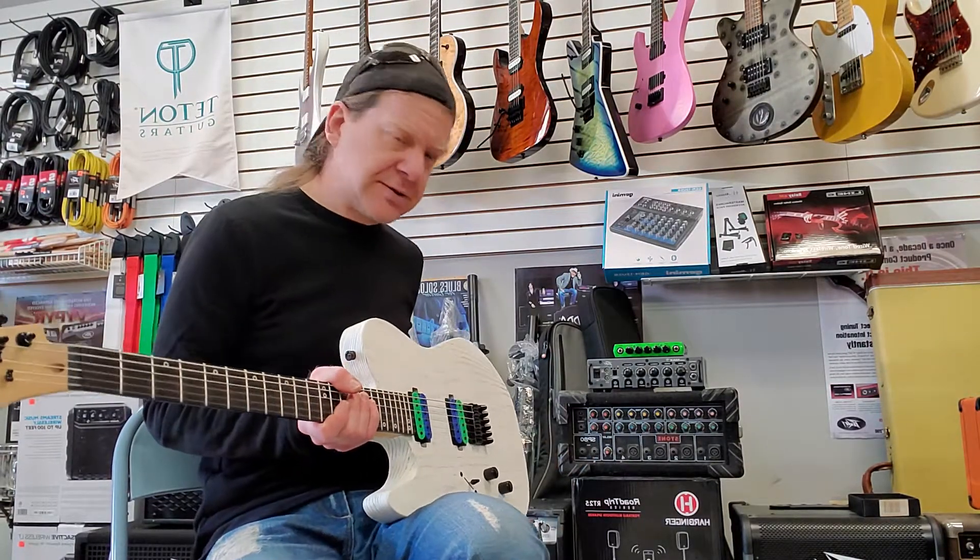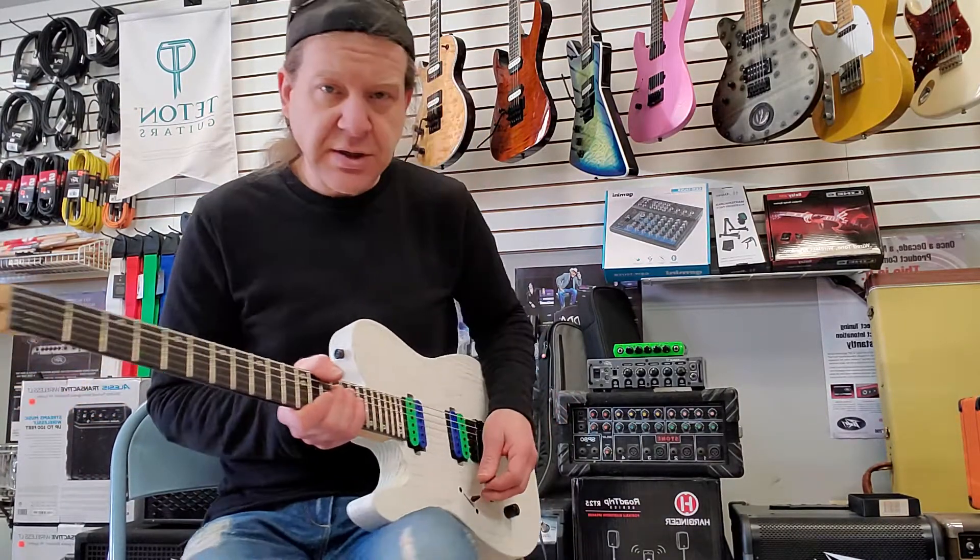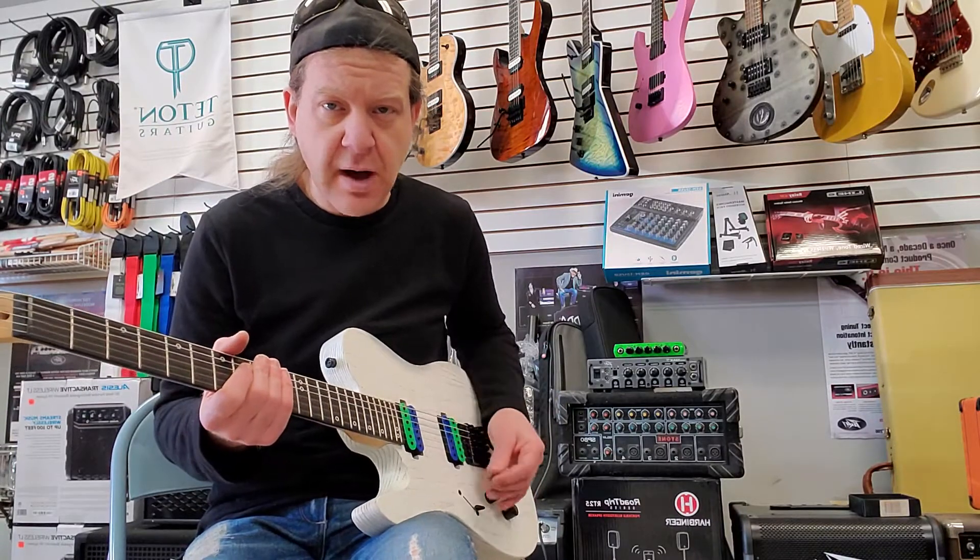Maybe we'll do some quick clean tones. We'll use a PV Classic model on here.